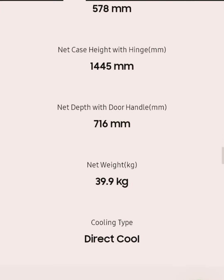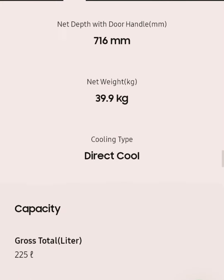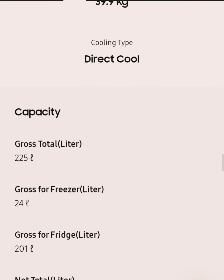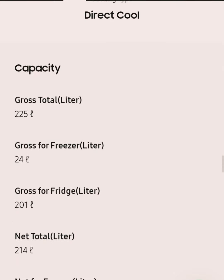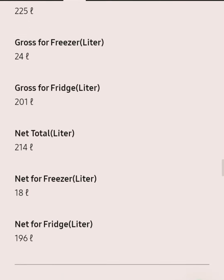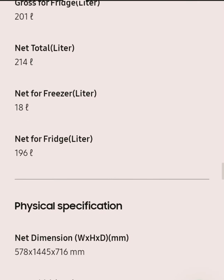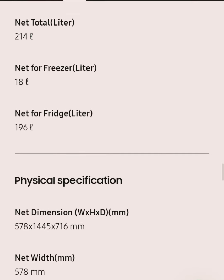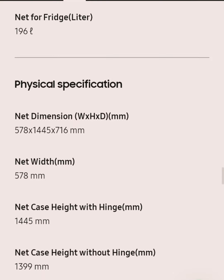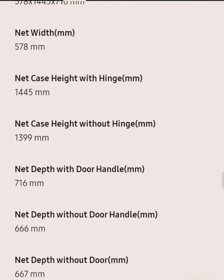These are the measurements of the refrigerator as shown on the display. It is a direct cool type. Net weight is 39.9 kg, gross capacity 225 liters, gross freezer 24 liters, gross fridge 201 liters, and net total 240 liters.